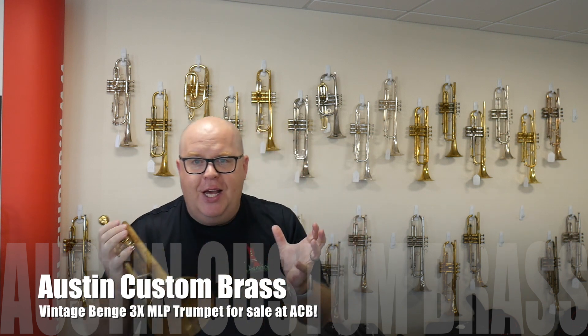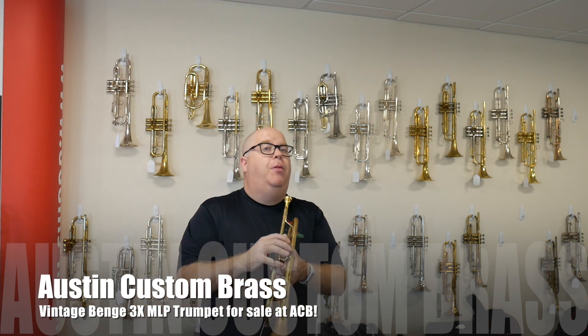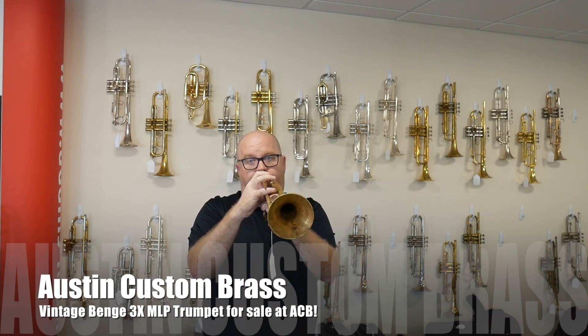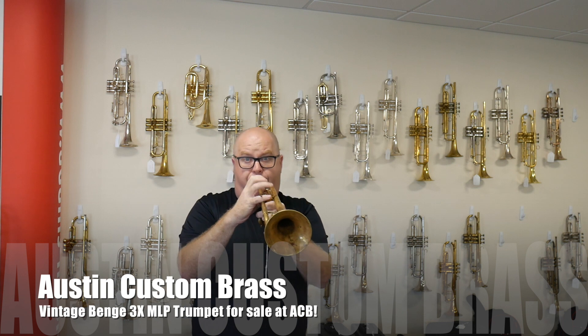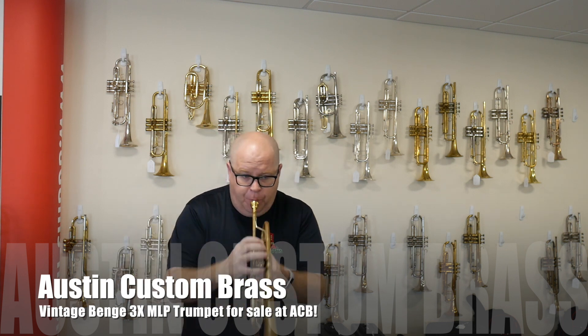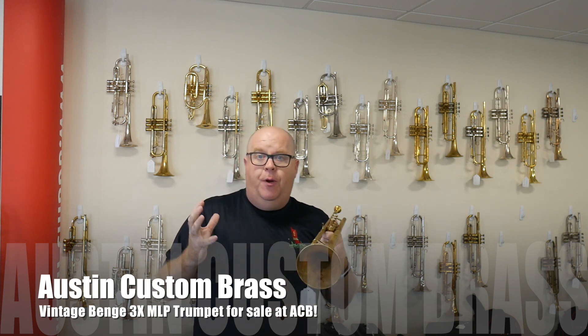It has a very cool, funky jazz solo sound, but it still can be played in plenty of performing opportunities. It has crispness, it has good agility, and it has great brilliance when you push it.